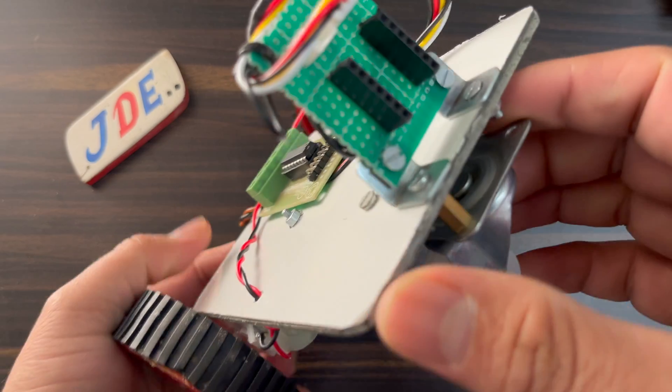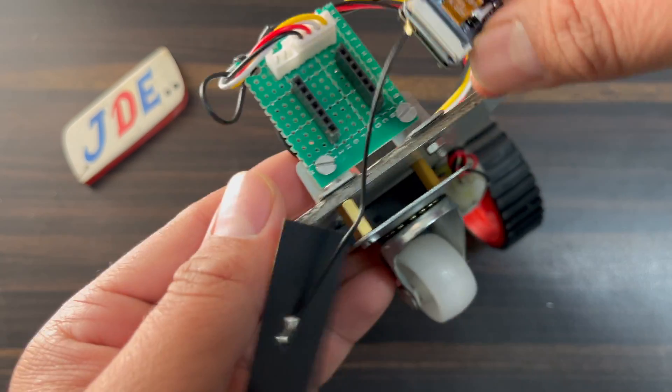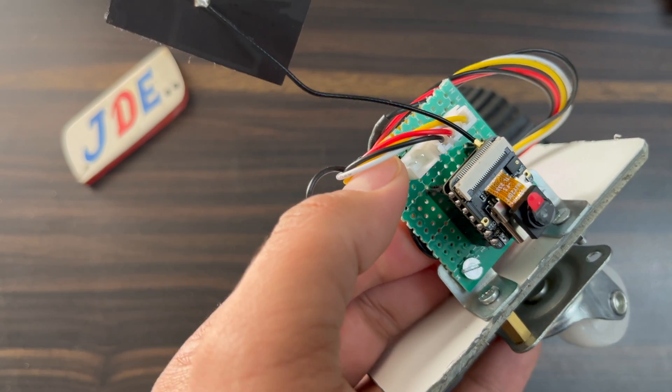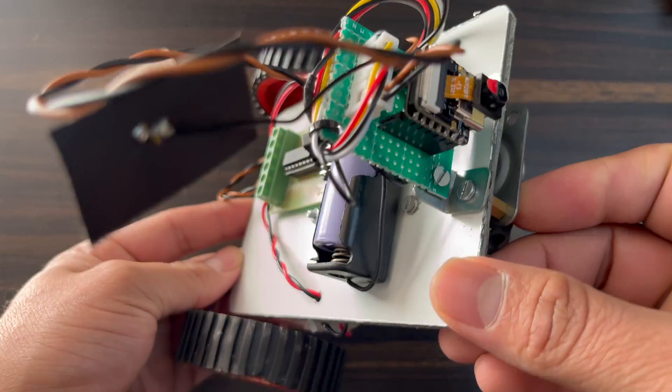Now I connect the ESP32-S3 module. I use a small piece of zero PCB with a female header to mount it, and I connect the external power supply — the 3.7V lithium-ion battery. The hardware is now complete.